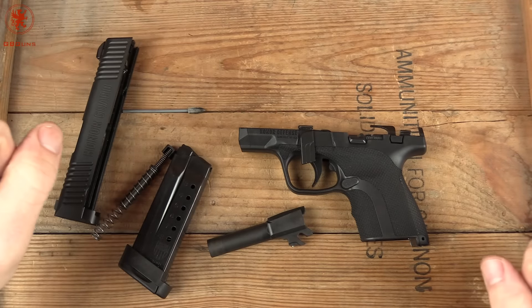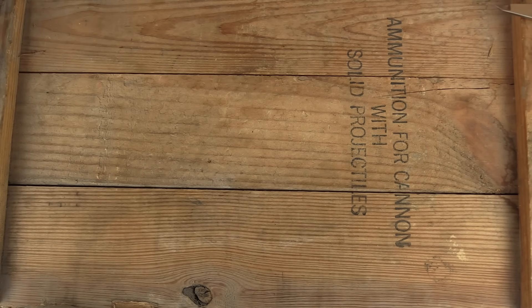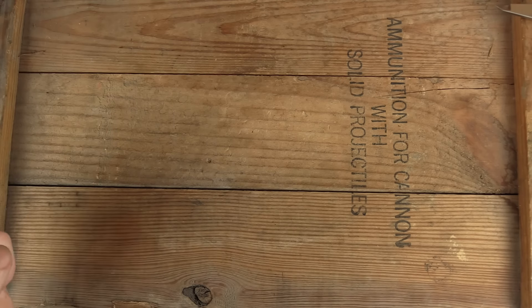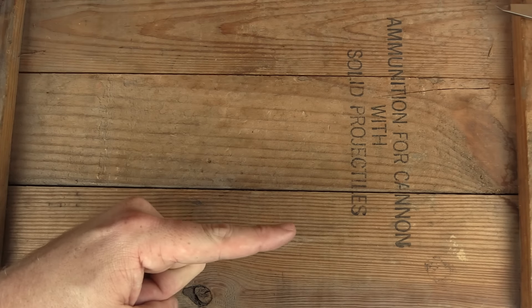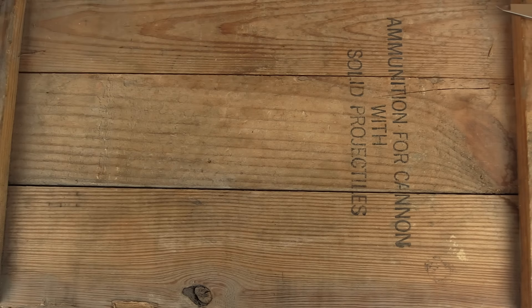We'll see if we can hold onto this and get some more shots through it. Thanks for watching GB Guns — if you watched this far, you appreciate our format, or maybe you're waiting to make that really angry comment. Either way, click the big griffin here to subscribe, check the link for a related video, or the playlist relevant to this video. We appreciate your feedback and comments — join us on Facebook and Instagram, and we'll see you in the next video.